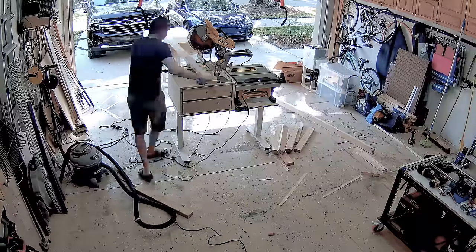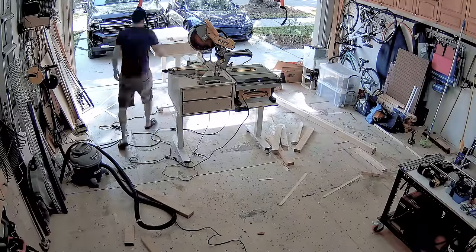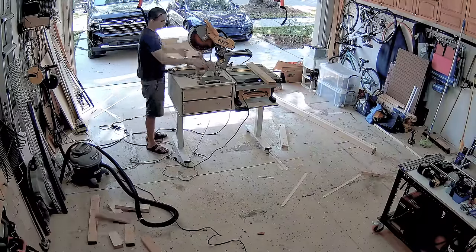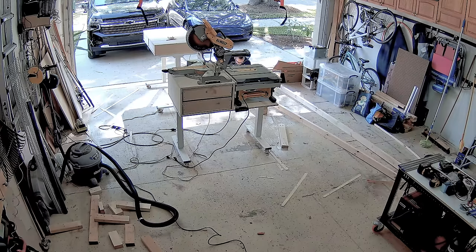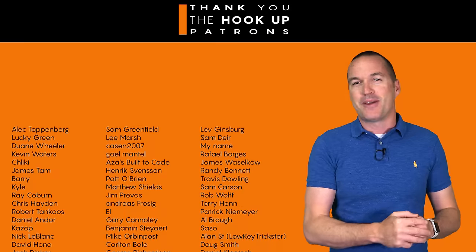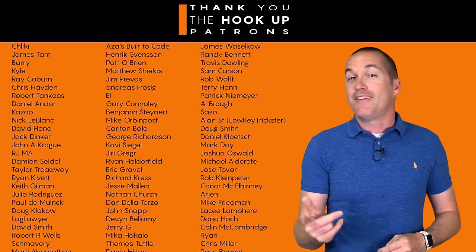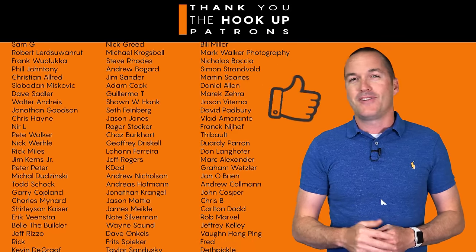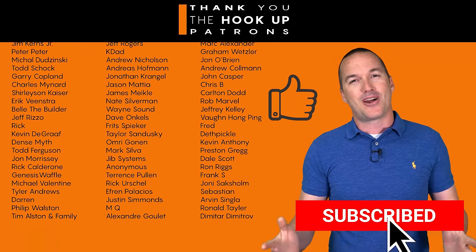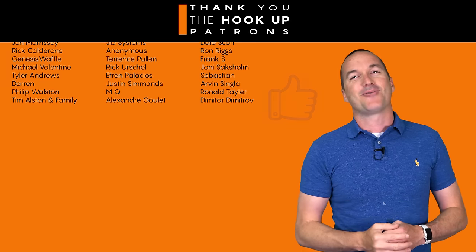If you're interested in checking out the exact products that I used in this video, I've got links for everything down in the description. If you've got a specific question that I didn't answer, just leave a comment and I'll get back to you ASAP. Thank you so much to my awesome patrons over at Patreon for your continued support, and if you're interested in supporting my channel please check out the links down in the description. If you enjoyed this video please hit the thumbs up button and consider subscribing, and as always, thanks for watching The Hookup.